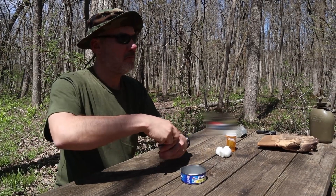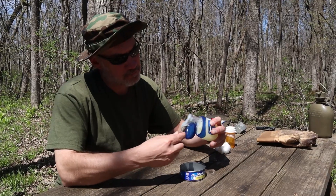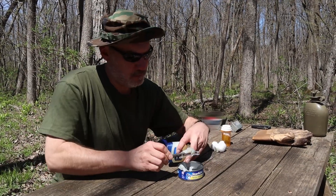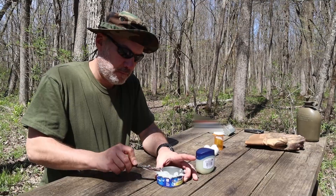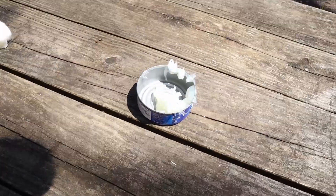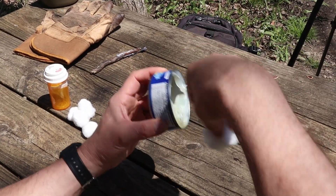Break a stick. Dip it into that Vaseline and smear it into that can. Get a whole bunch in there, really overload it. And that's what it looks like. Wipe off the excess on the rim with a cotton ball — you'll use it later.